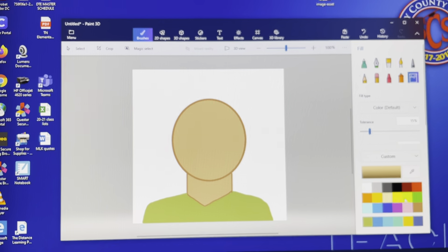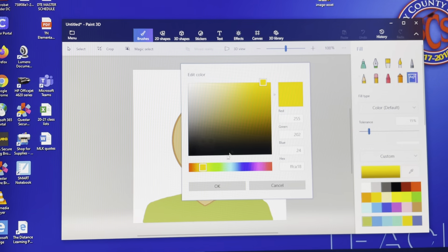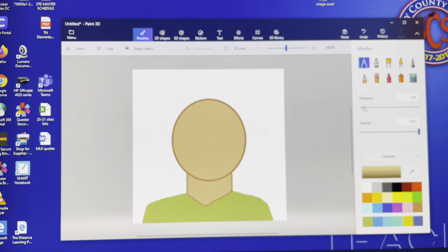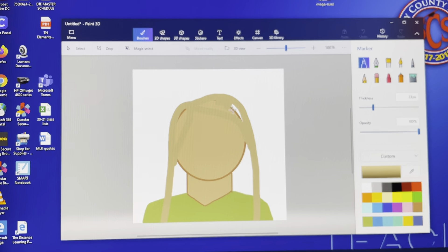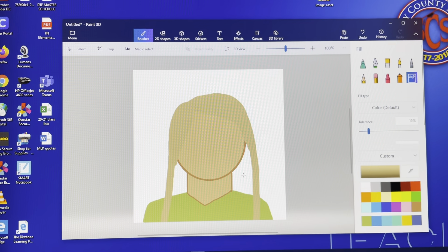Next we'll do the hair. Pick a color that's similar to what you want to start with. I'm looking for a kind of light brown color for my hair. Use the marker and make your lines a little thicker, and draw just the outline of your hair. You can either color it all in or use the fill tool — sometimes the fill tool doesn't work well when you've got little outlines, so use the fill tool to color in these spaces.